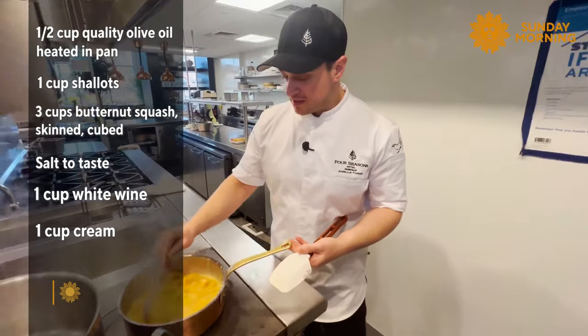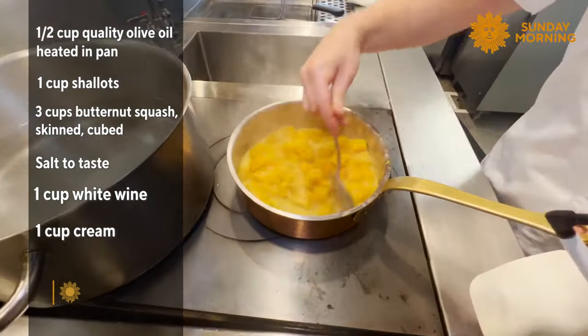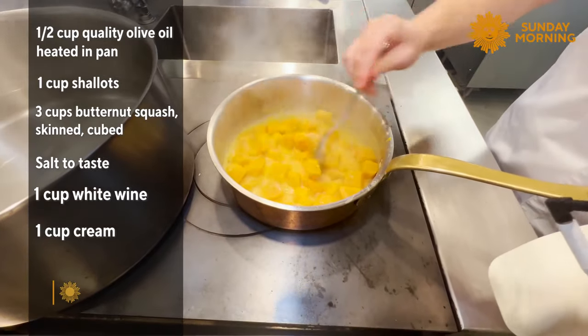When the butternut squash becomes soft and starts to fall apart, we're going to put it in the blender and blend it into a very smooth puree.